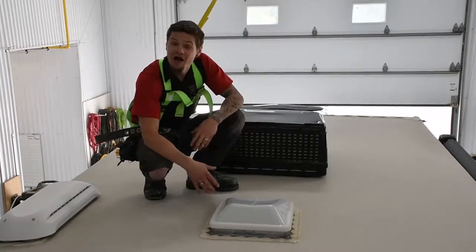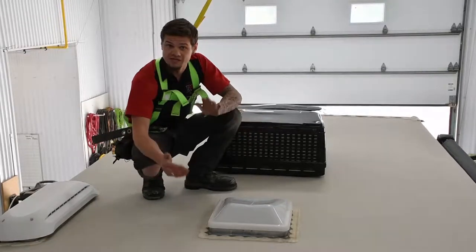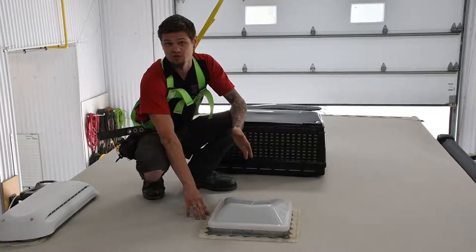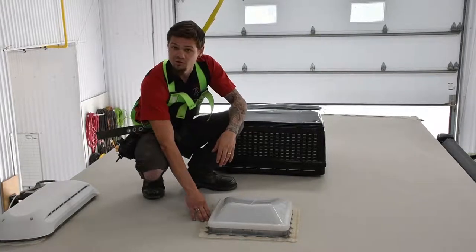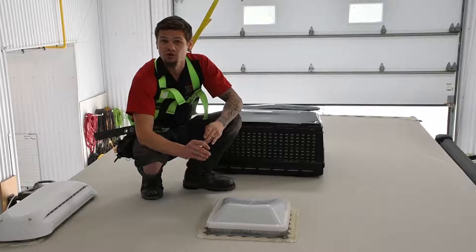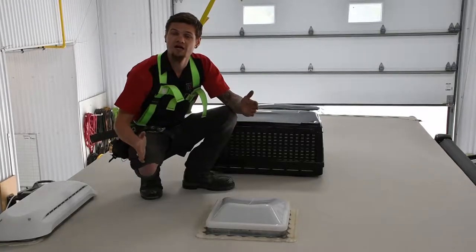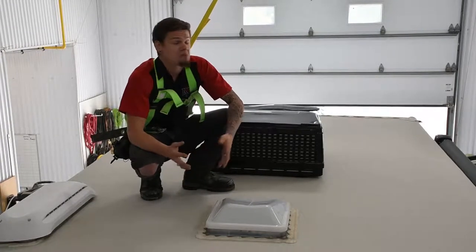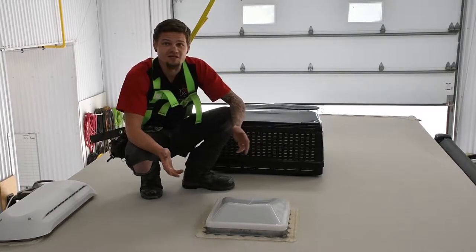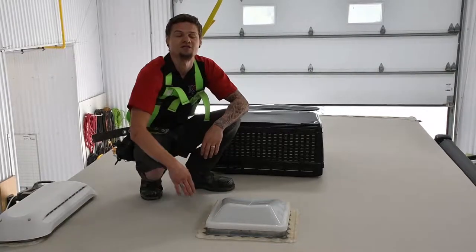Now we're going to check what may be the most important step on our 25-point inspection: the lap sealant on the roof and the silicone on your sidewalls and caps. What we look for are small cracks, pinholes, older brittleness, or if it's simply missing or chunks are gone. We've seen in the past that birds actually eat the lap sealant — one chunk gone creates a pinhole that can cause a big disaster. One drip of water every hour can cause upwards of $10,000 damage to a sidewall or front cap within weeks, months, or a year — even on a new unit. You have to make sure your lap sealant and silicone is up to date.